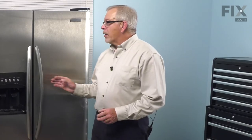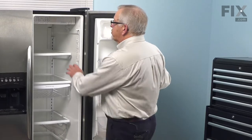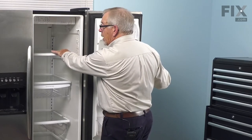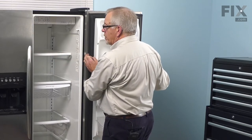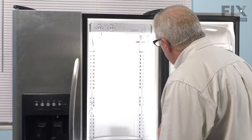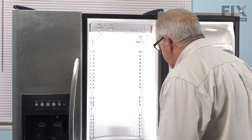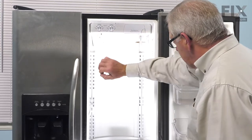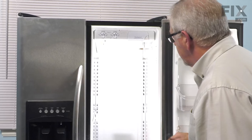Once we've disconnected power, we can then open up the refrigerator door. We suggest that you remove all of the items on the upper shelf and perhaps remove that shelf as well to give yourself a little more room to work on the unit. Now with the upper shelf removed, we have lots of access to the retaining screws that hold that control assembly, which runs on both sides. All that needs to come off.